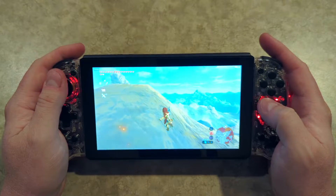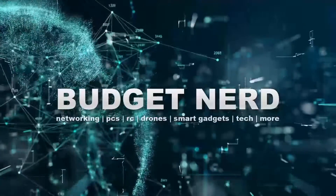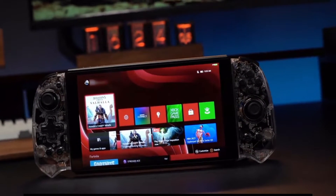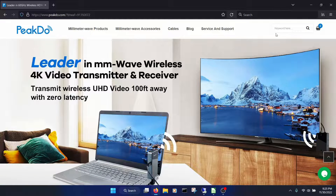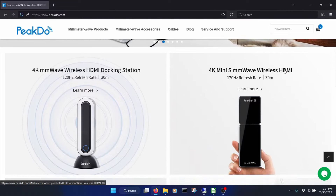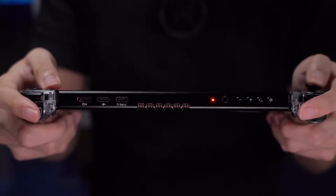Hey everyone, BudgetNerd here. Today we'll take a pretty close look at this zero lag streaming console, and see if it's any good. PeakDoo reached out and wanted me to check out this streaming console they plan on releasing soon. They just released a Kickstarter for it. PeakDoo has been around a while making wireless HDMI and other wireless video streaming products using their millimeter wave technology. This millimeter, or 60 gigahertz, wireless tech allows for very quick wireless video transfer with nearly no lag. They decided to apply this wireless streaming tech to making a streaming gaming console.